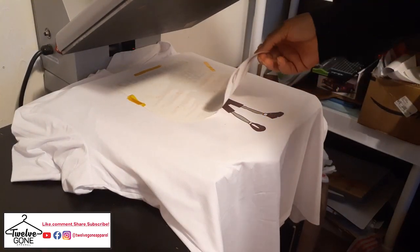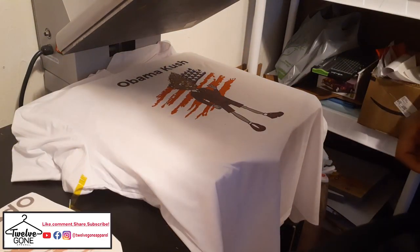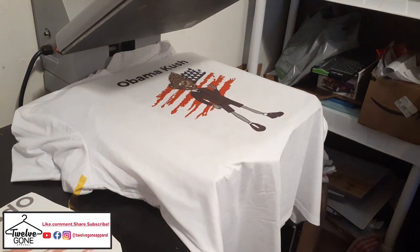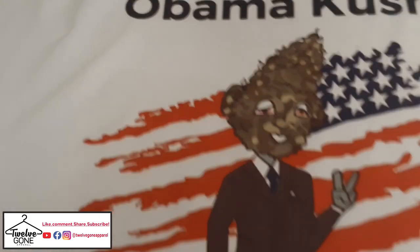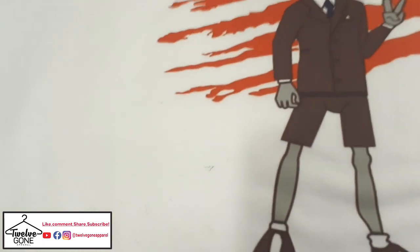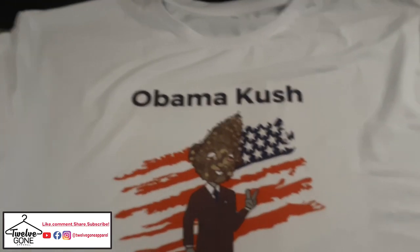The moment of truth — close up of it. Sublimation is cool though, I like it.